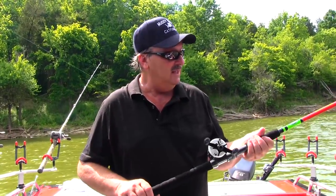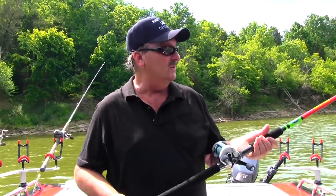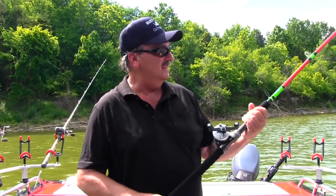And that's why I went to the owners of Tangling with Catfish to see if they'd work with me on making my rod. So here we are guys. I'm real proud of it.